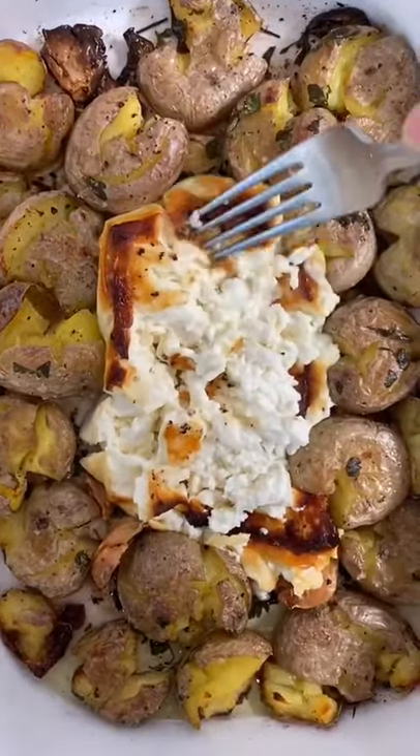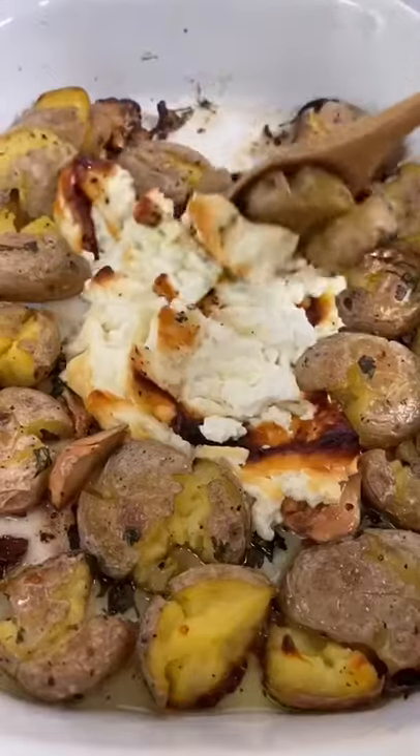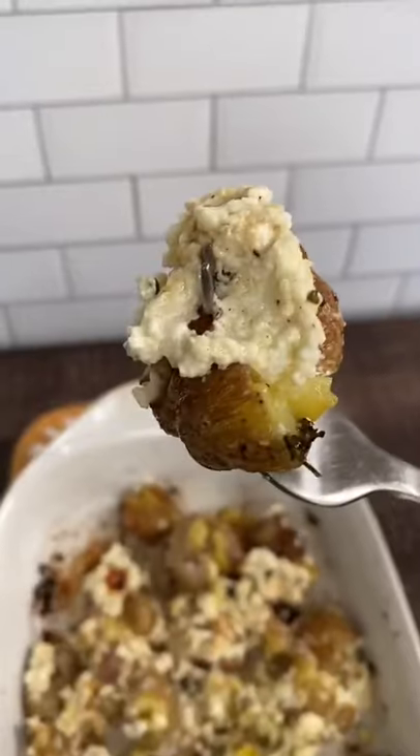I mean you can't go wrong with potatoes and cheese so why not try feta. Follow me for more recipes.